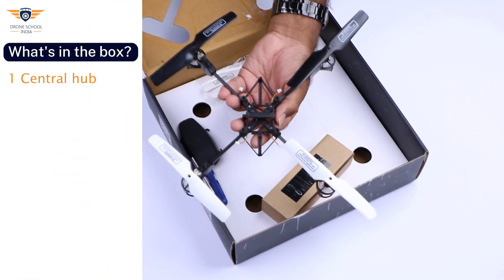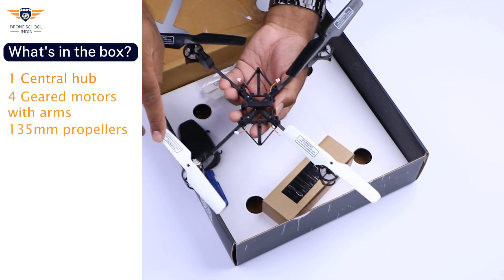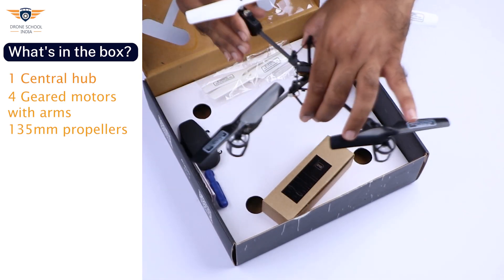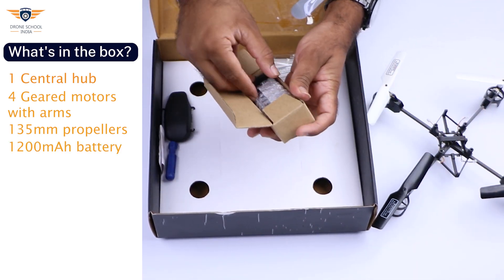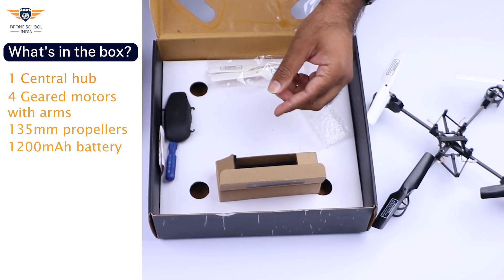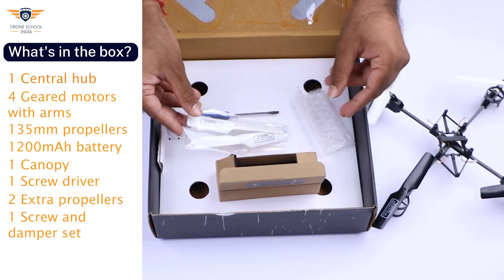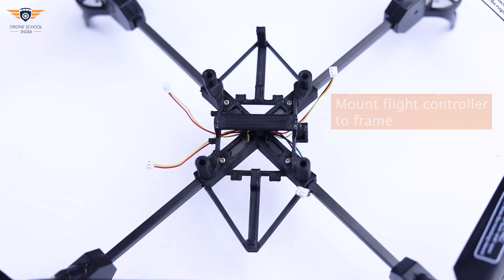The kit includes a 220mm frame with 4 geared motors attached to its arms, 135mm propellers, a 1200mAh battery which gives 13 plus minutes of flight time, a canopy, screwdriver, 2 extra propellers, and screws and damper set to attach the flight controller to the frame.